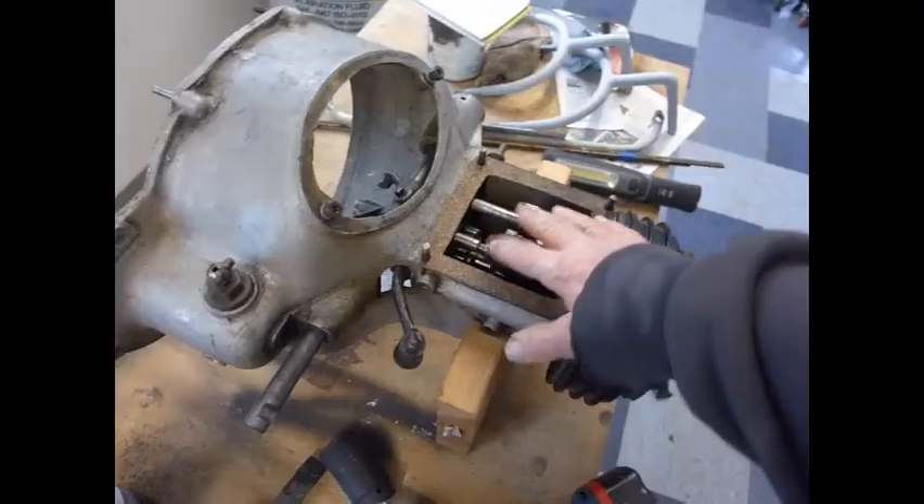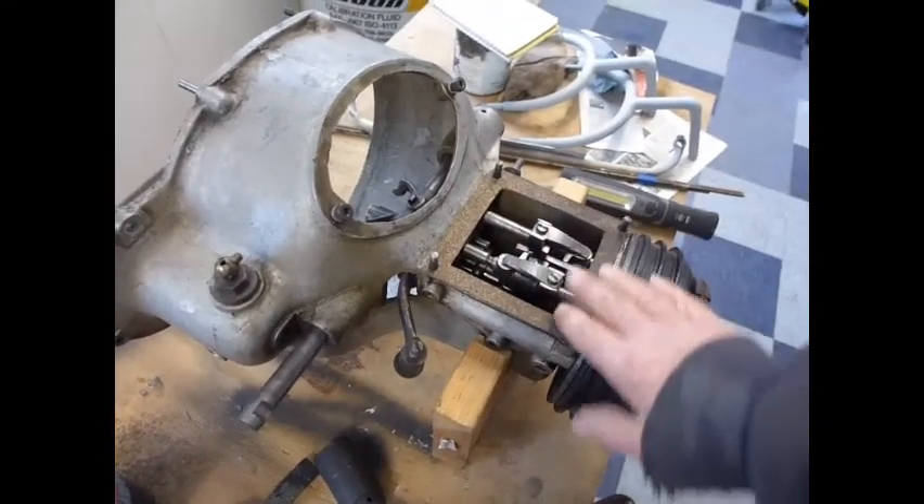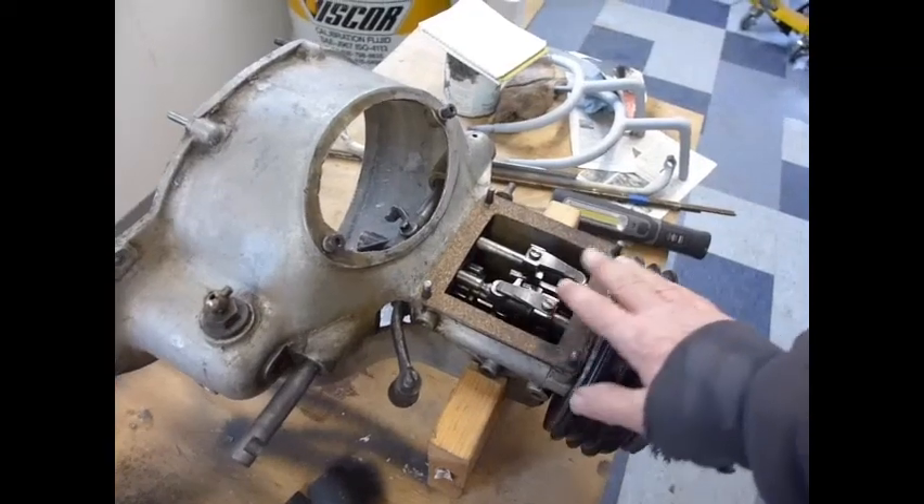On this car, the transmission shafts penetrate the sides and it has a tendency to drip oil.